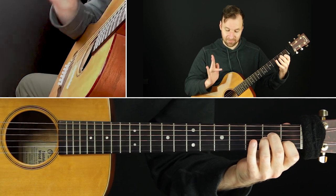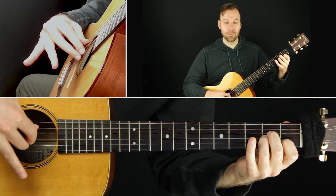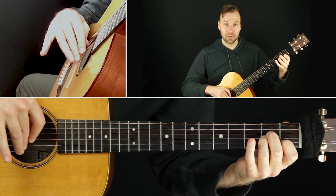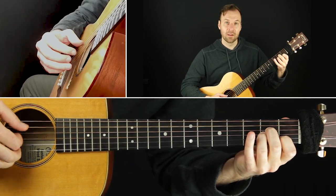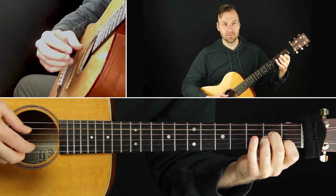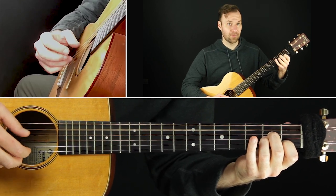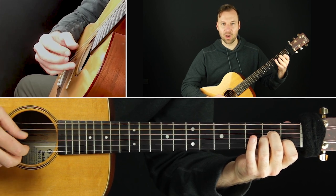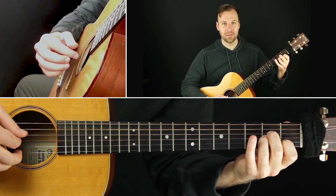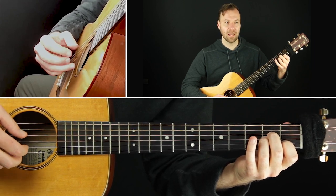I use what's called the A finger, or ring finger, to do this. But a lot of players won't use that finger at all — they'll just use their middle finger to jump up to that string. So do the exact same pattern, playing the top string instead of the second string. Any finger works, but I recommend getting used to using what's called the A finger in classical guitar — it's the ring finger of the right hand, or your plucking hand.